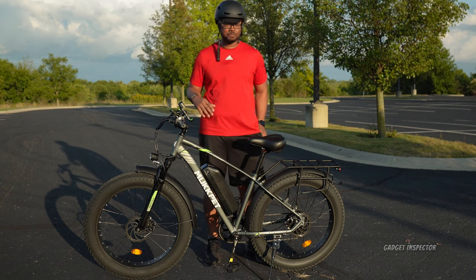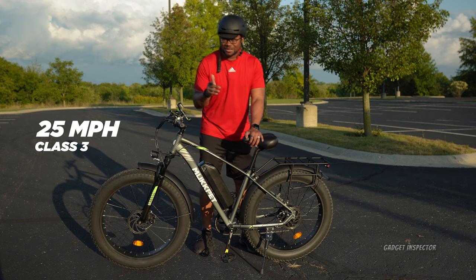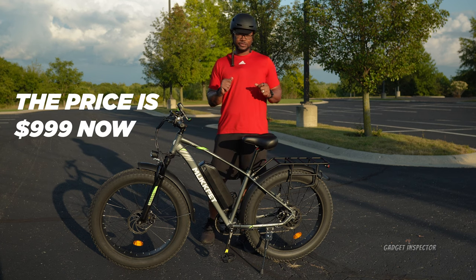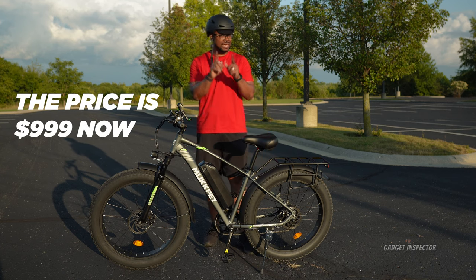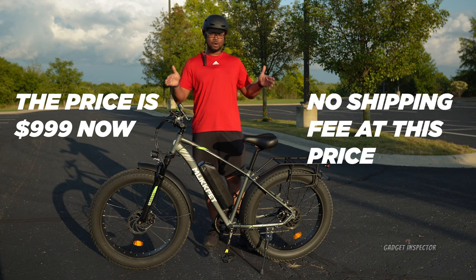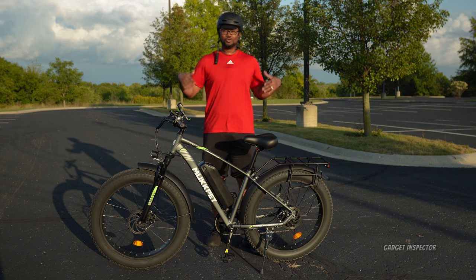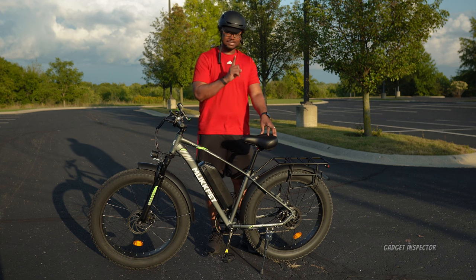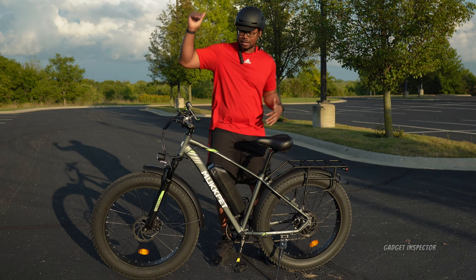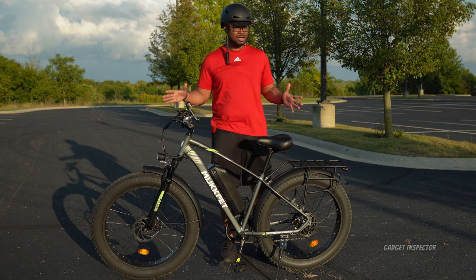This is a Class 3 electric bike with a top speed of 25 miles per hour, and we're definitely going to test that out in our ride test. It's going for $649 on Amazon, which is an amazing price, but keep in mind there is a $200 shipping fee, so you might as well price this one at $849. Consider this a budget fat tire electric bike — you're not going to get top-tier components, but overall the components and materials used are pretty good for that price point.